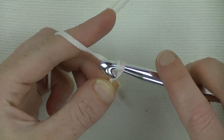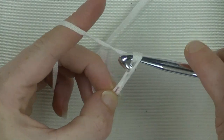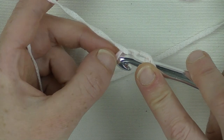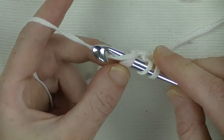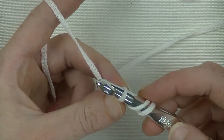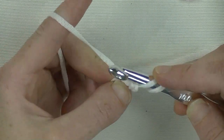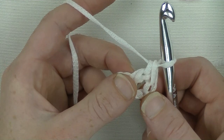Now we start off with chaining 3: this is the first chain, the second chain, and the third chain. Now we go wrapping around, go back to the first chain we made - not the knot, but the chain after. That is your first chain. Stick the hook underneath 2 loops like this. Wrap around and pull through those 2 loops - got 3 loops on the hook. Take it loosely, don't tie it too fast. Put the yarn around your hook and pull through 1 loop, then yarn around and pull through 2 loops.